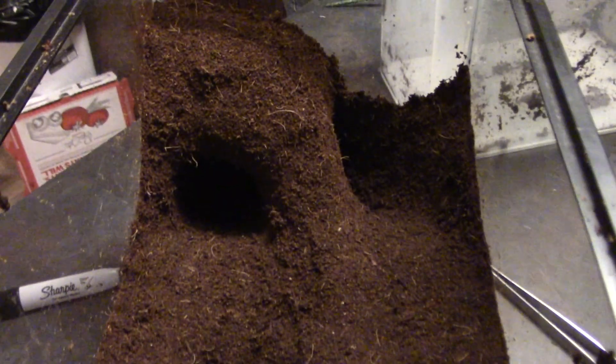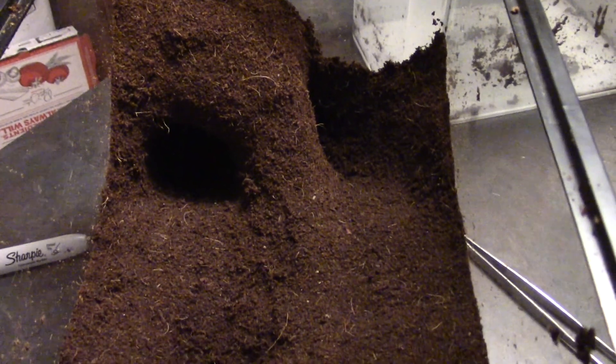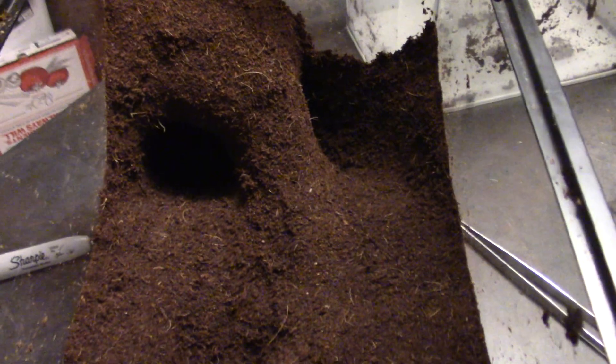They call for two to two and a half to three inches of substrate, so we overdid it — but who cares as long as she's happy. We'll get an update video of how she's living in about a week, to see if she starts living in one of these neat little holes I made. Like, subscribe, check us out on Facebook — all of that cool stuff.